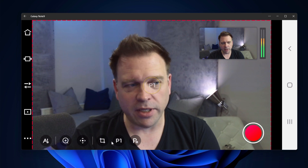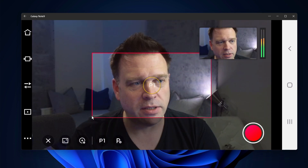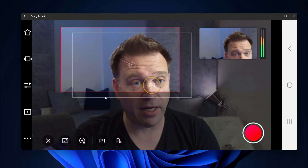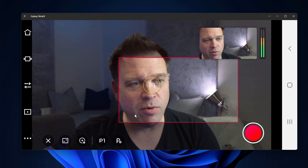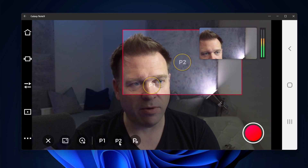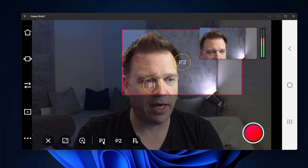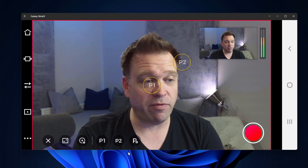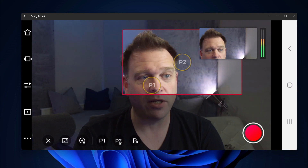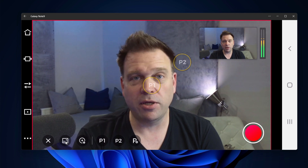You can also zoom in and pan the camera to a different area manually if you want. If you wanted to set a preset with it zoomed in close — for a dramatic shot — you could do that. Looking at the preview, you can see exactly what it's doing. This is great if you want to do dramatic facial zoom shots on your streams.